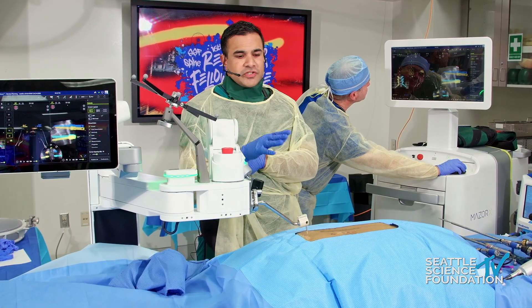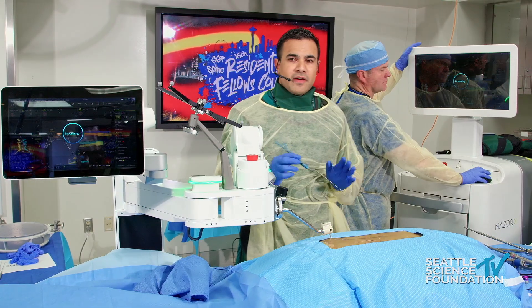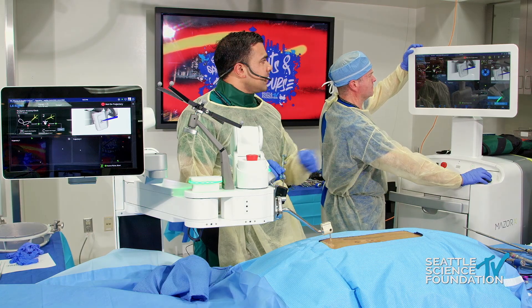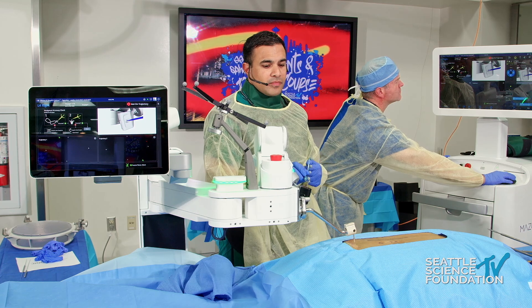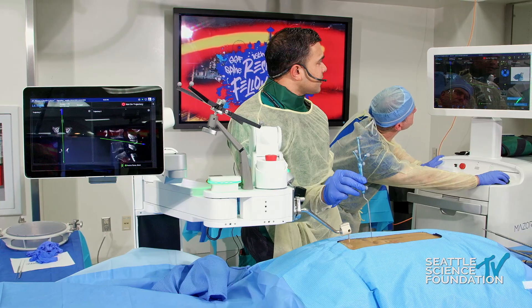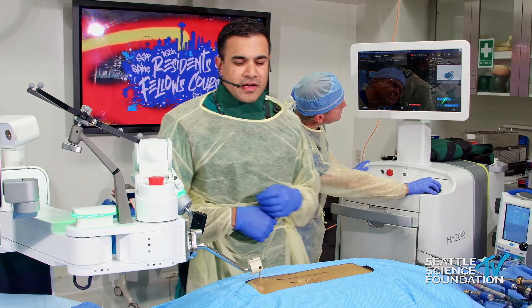There are safety features built into the acorn burr feature — the robot goes to a position where it bottoms out so you can't plunge beyond what you've planned. We also planned S2AI screws because the robot lets you place pelvic fixation points without exposing the entire sacrum. Before we do anything, you have to check accuracy. I use what I call the 'chicken foot' — there's a design divot so the reference array knows where the robotic arm is in space. We checked this five minutes ago, someone bumped the bed and there was a shift, so we recalibrated. Now we're good.